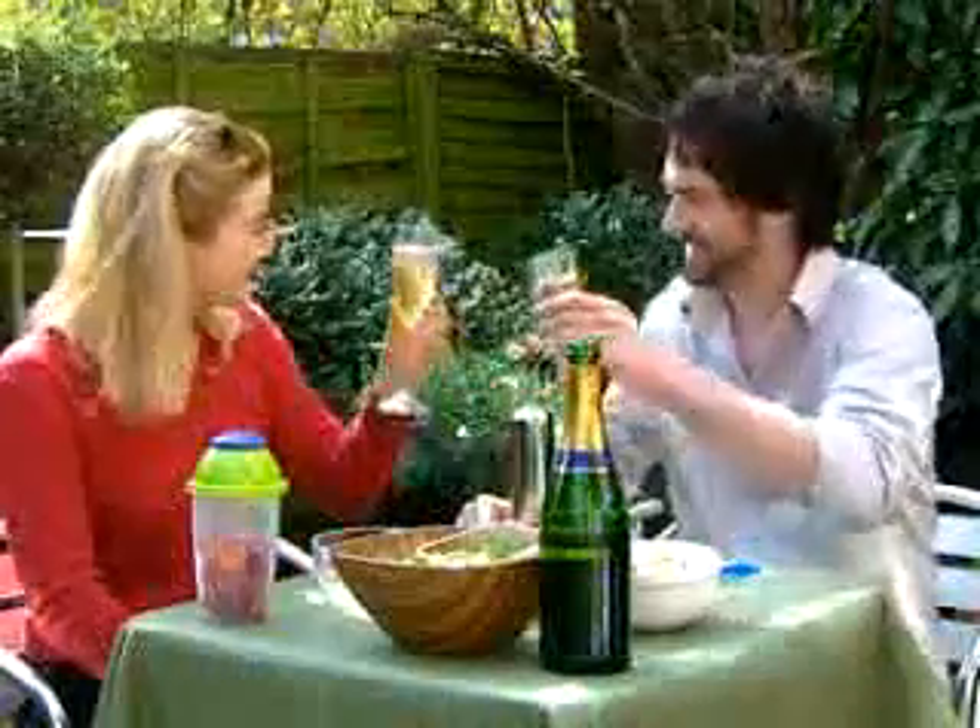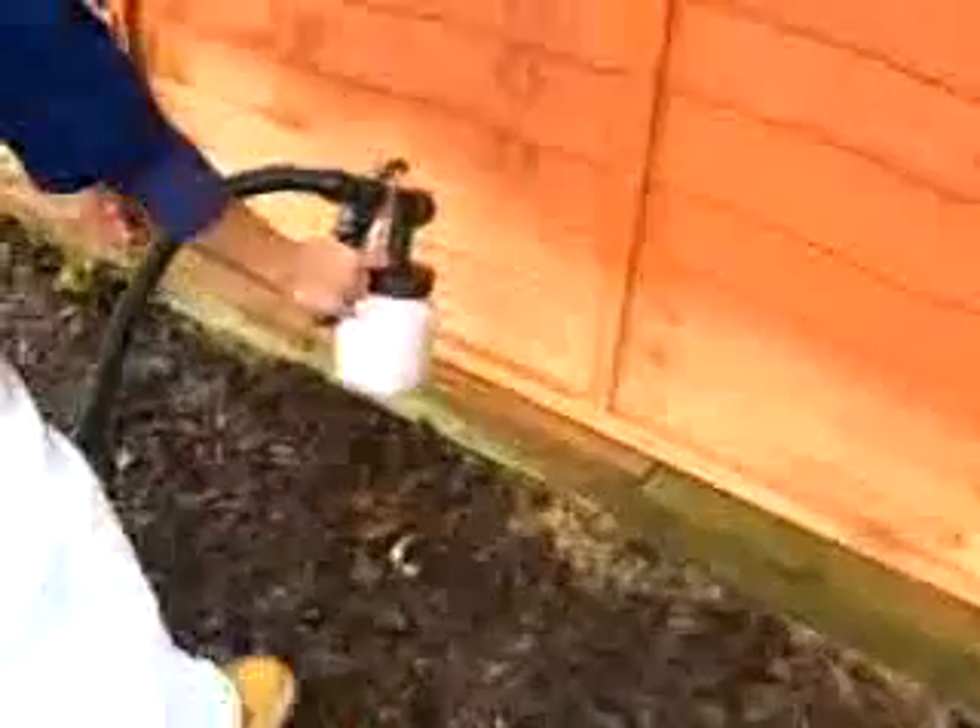We all like to enjoy our garden, but give it the protection and facelift it deserves. This fence panel will take forever with a roller or pump spray applicator, but the Paint Sprayer Pro finishes the job in minutes.